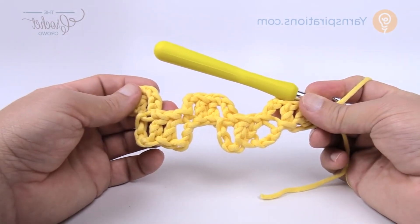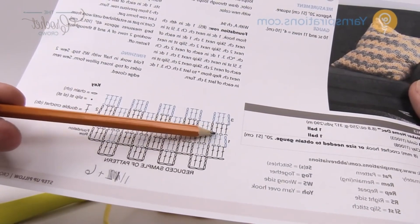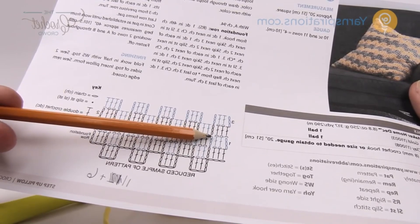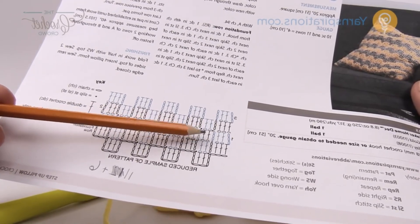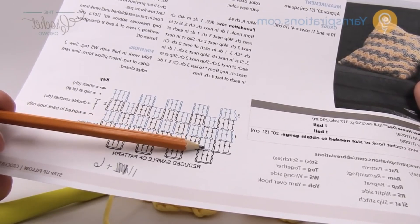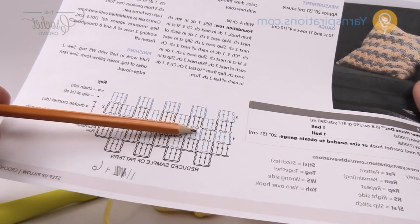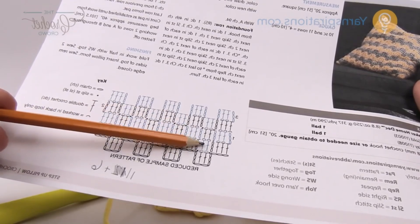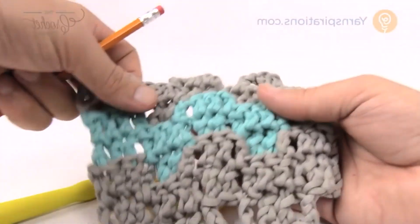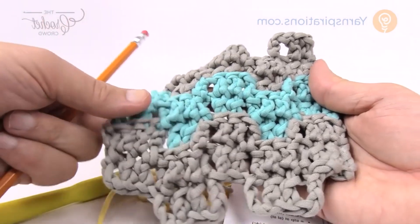Now we're in row number one, working in the back loop only. Chain up 3 and double crochet in the back loop only — every other row is just back loops, which is what those half-moon symbols indicate. Then chain 3 to slip stitch. Notice that in the upstairs level there are four double crochets directly across, and in the basement there are only two. When you change colors this will be a lot more obvious.